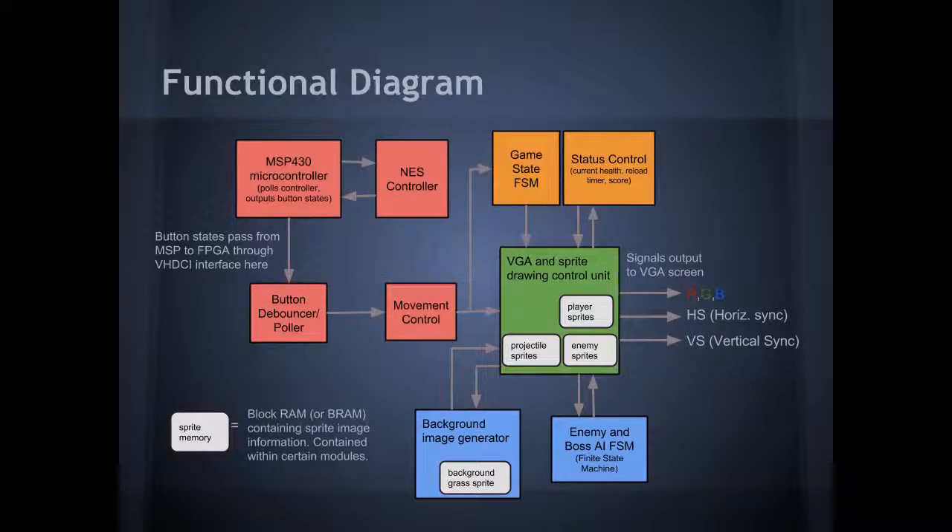Here we have the big overall functional diagram of how our entire project works. We have the NES controller entering in through the MSP430 and being demultiplexed. This signal then enters through the VHDCI interface on the FPGA and enters the button debouncer. This then enters the character movement control module, which enters into the VGA sprite drawing control unit. This unit takes care of drawing the player's sprite, the enemy sprites, the projectile sprites, the background, and the boss sprite.